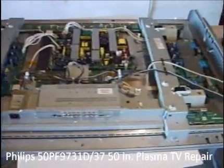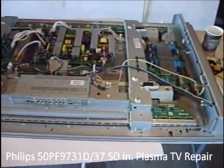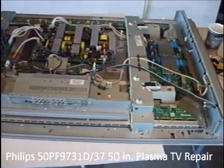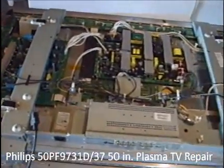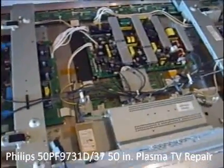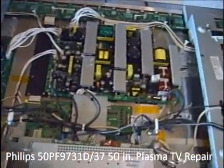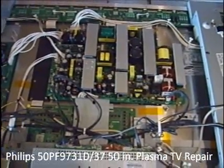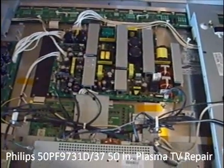My hope is that this video will kind of help people out there understand that this is not really very difficult — that even somebody who has no background in TV repair whatsoever can take on a project like this and ultimately save yourself a ton of money.